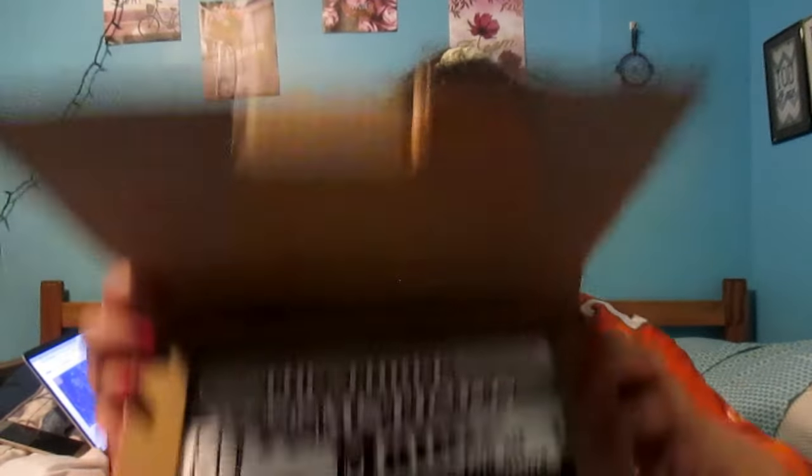Okay, so this is it — this is the box. I have had no spoilers; I do not like spoilers. So I'm gonna show you first before I look. Alrighty, okay...